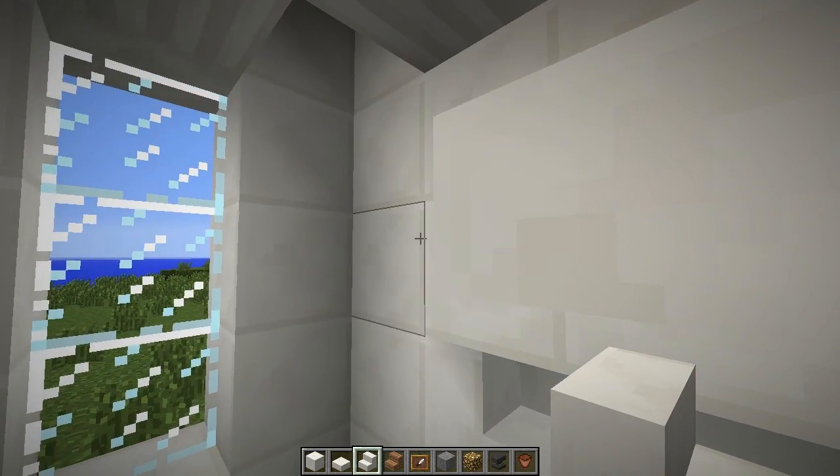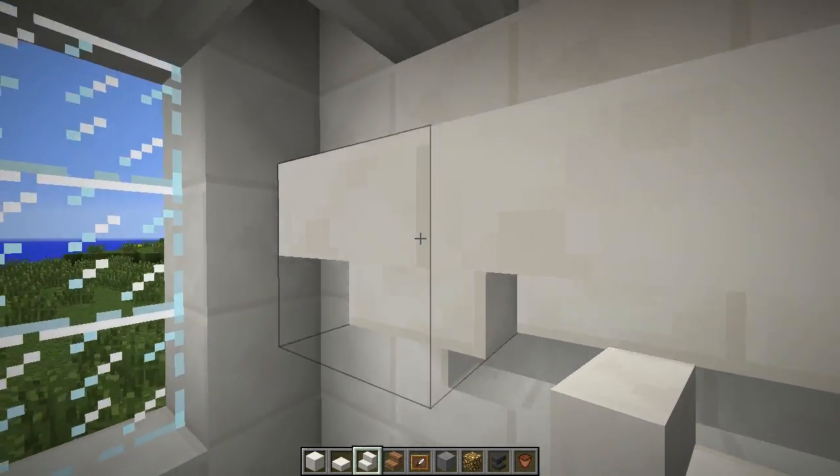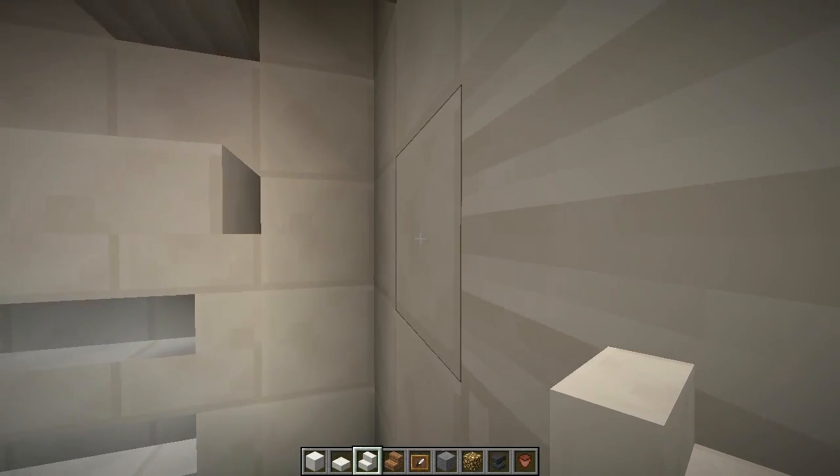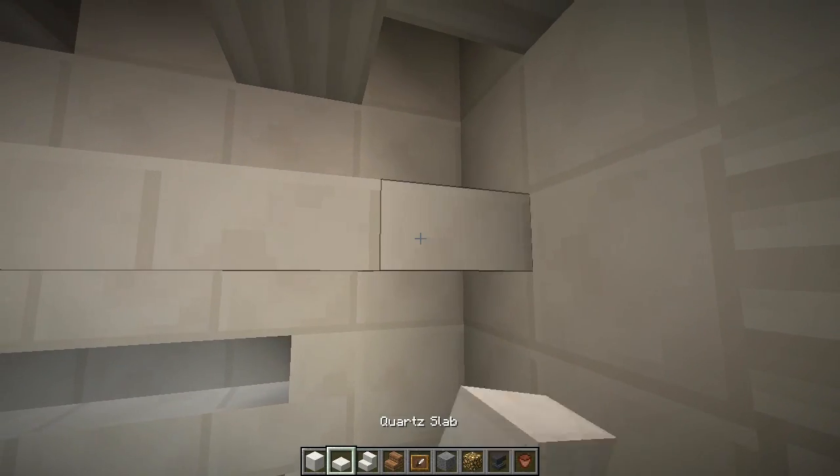Along the top is where you want them, and right here — and an upside-down stair if I can get it. There we go, and one more there.